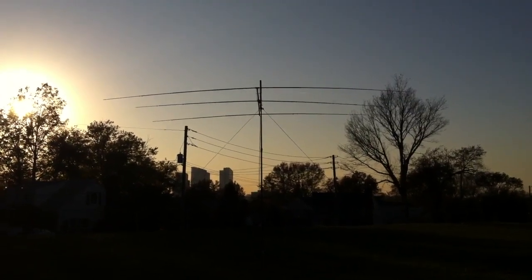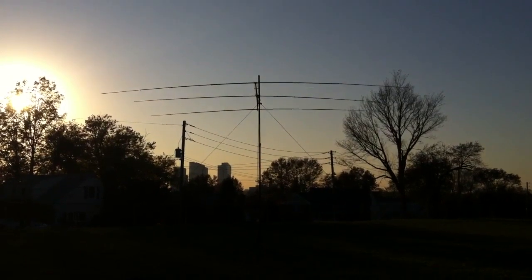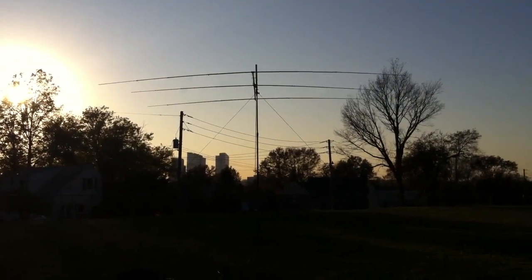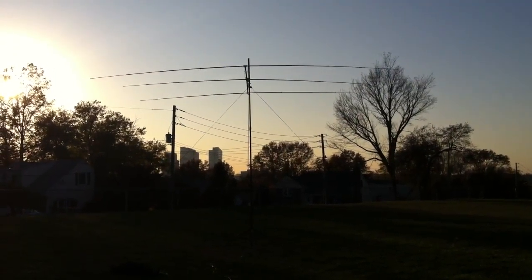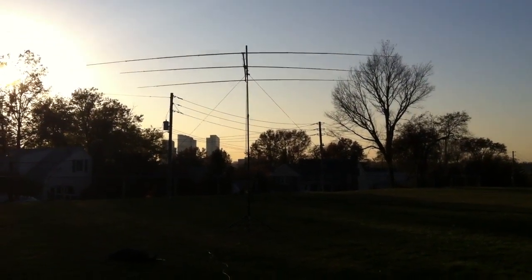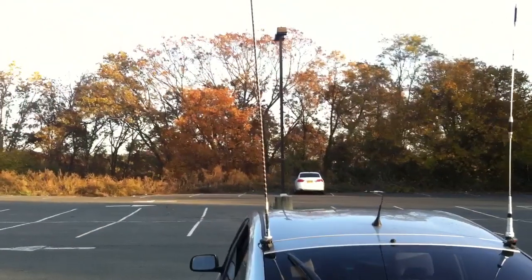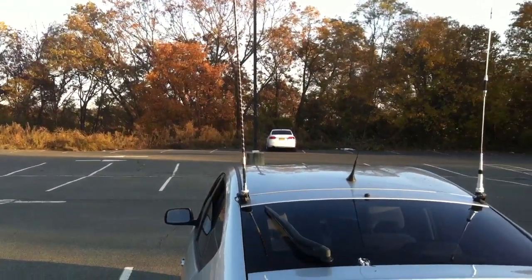All right, here we go again. Earlier we worked some DX. A little late in the afternoon — as you can see, the sun is setting to the west — with the portable YP3 multiband Yagi, actually set as a 10-meter monobander right now, looking to the west or slightly northwest, about 280 to 300 degrees. Let's see if we can run some tests between that and my 10-meter mobile vertical antenna that I normally use, which works extremely well.